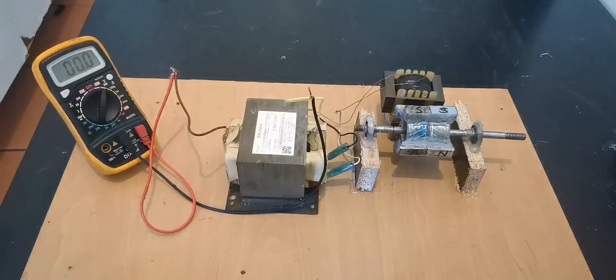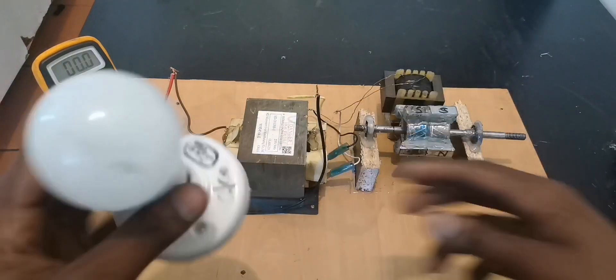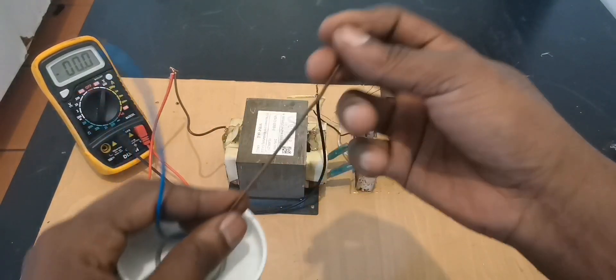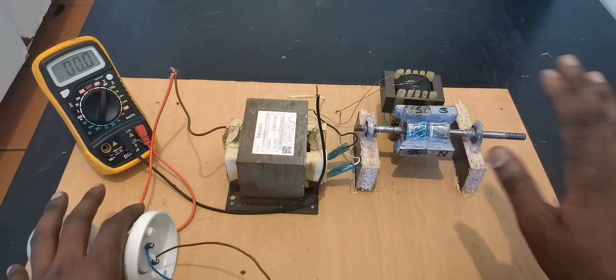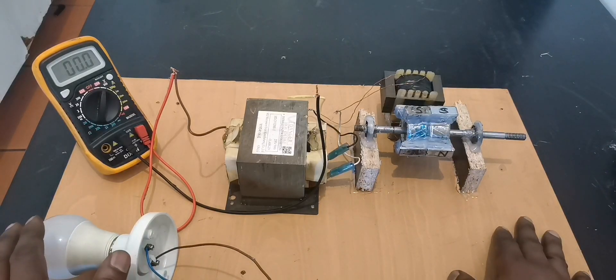Some of you are thinking that voltage is useless — well, you're wrong. That voltage can power something. Here is a 9-watt light bulb. Remember, if we were able to make 100 volts with just hand rotation, if we use the rope it will be even more.